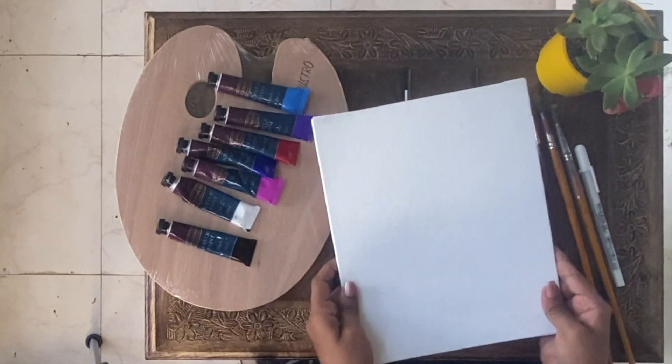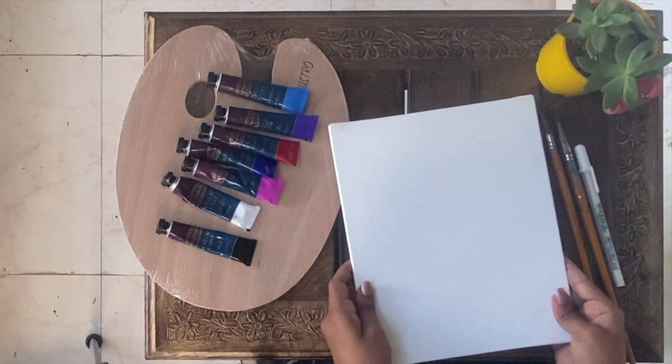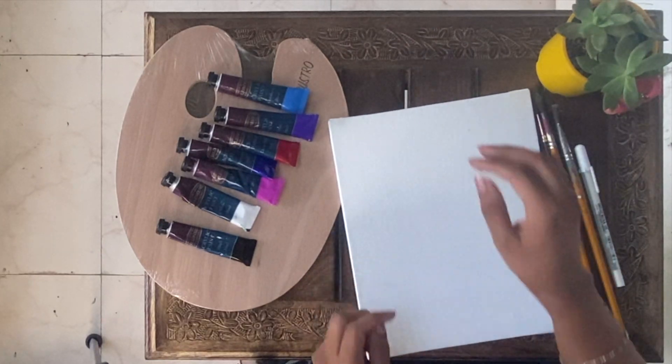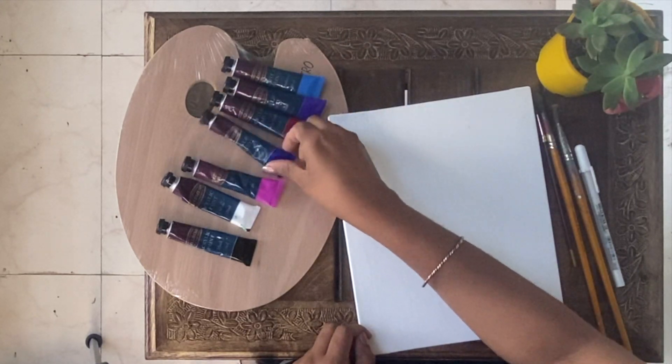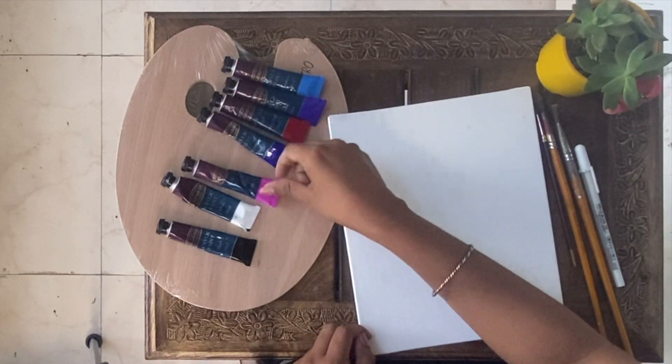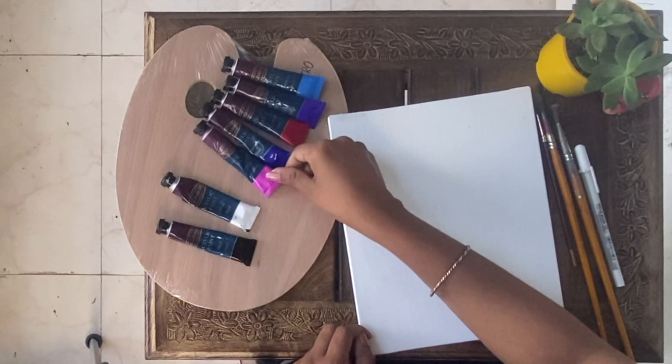I am using canvas board size 8 by 10. Colors: ceraline blue, violet, deep red, ultramarine blue, pink, white and black.